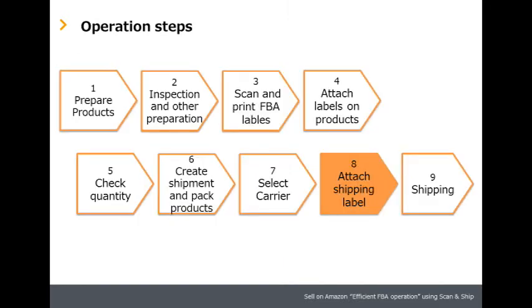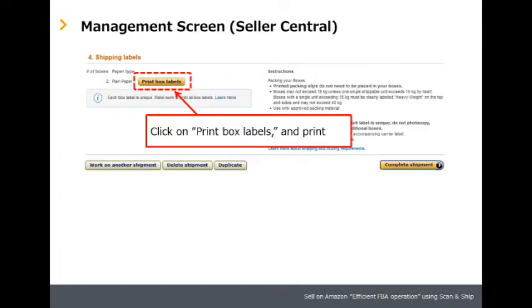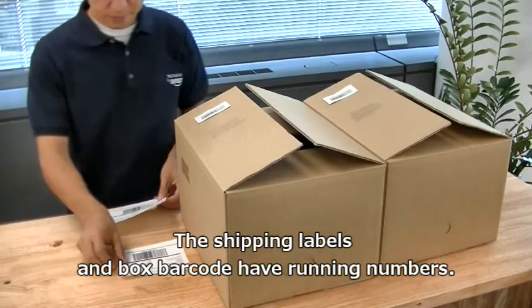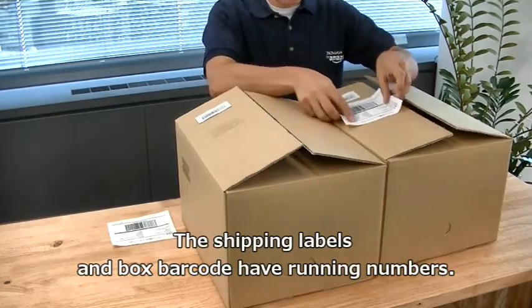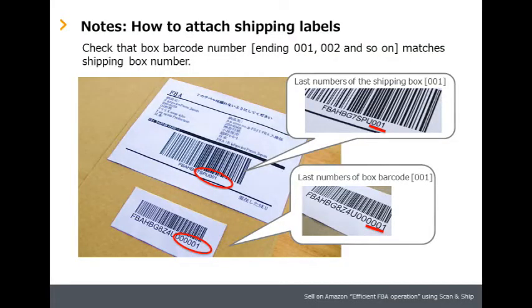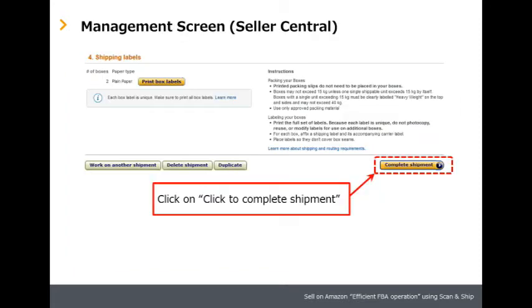Step eight: attach shipping label. Click Print Labels to print out the shipping label. The shipping labels and box barcodes have running numbers. Please attach the shipping label to the box with the corresponding running number. Click Complete Shipment to finish.